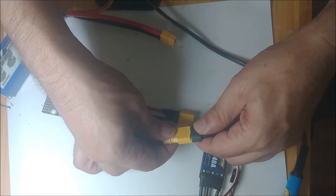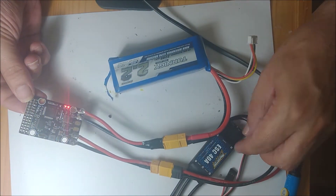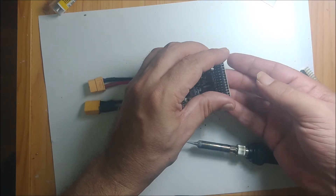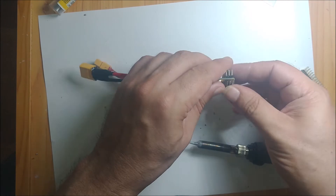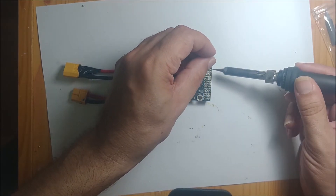We start by soldering a female XT-60 connector for the battery. We also solder another male XT-60 connector for the ESC. Lastly, we have soldered the PIN tablet.